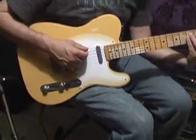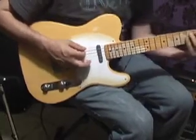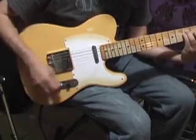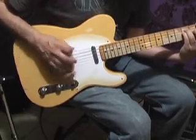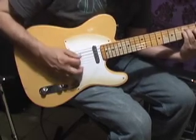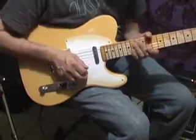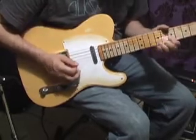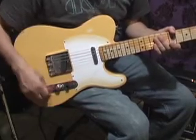This is just a straight up G chord. These are the strings that came with the guitar. Just a little noodle in there — you can hear it's got a nice bluesy tone to it.